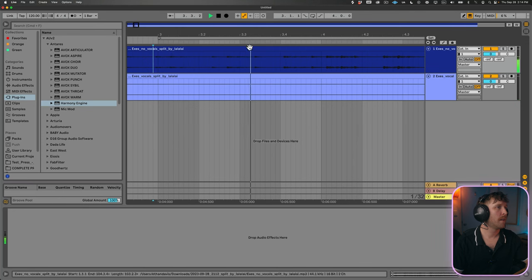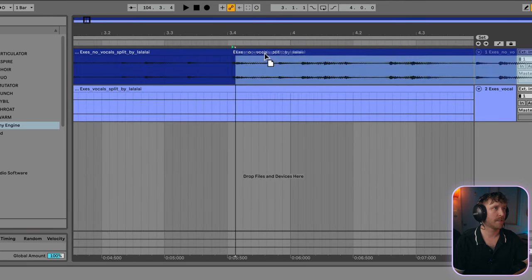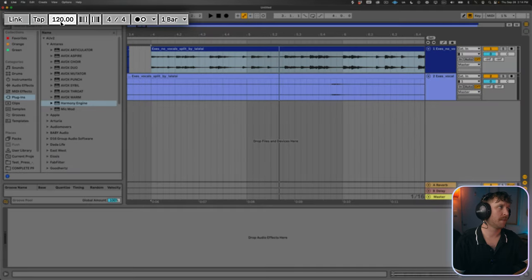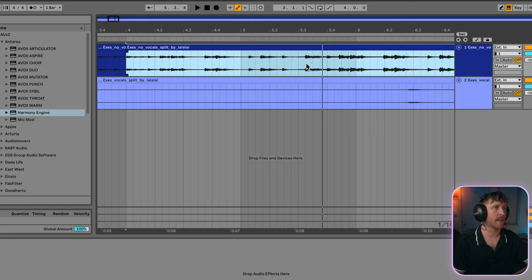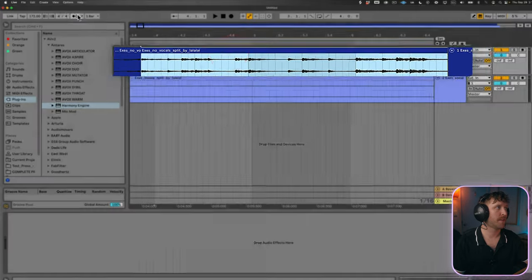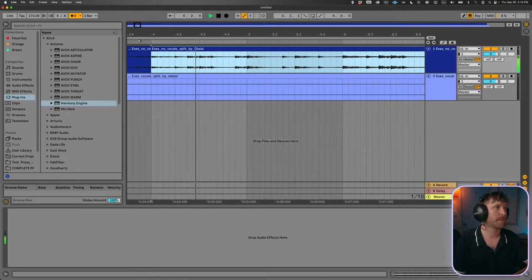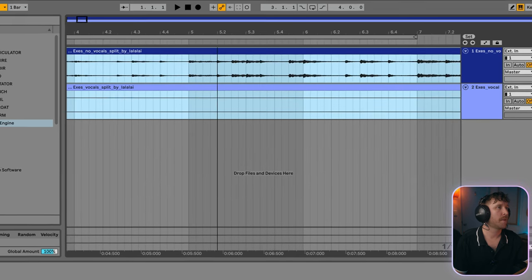What I like to do to figure out the BPM is either ask the person who recorded the voice memo, or if you recorded it yourself, you obviously know the BPM. I like to find a kick — right where a kick starts — press Command E to slice it, and move this kick so it starts right on the grid. Then go up to the upper left where it says 120 (the BPM), click on it, and use the arrow keys to adjust the BPM until everything lines up on the grid. I'll turn the click on by clicking the dots to the upper left, and listen to confirm it's locked in.